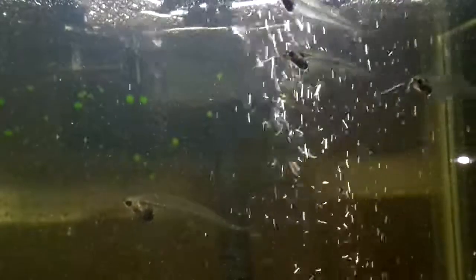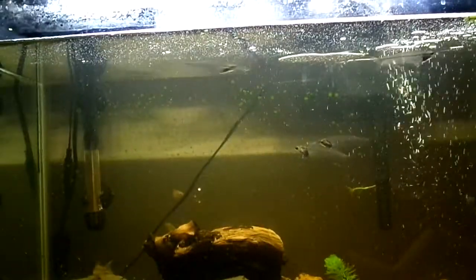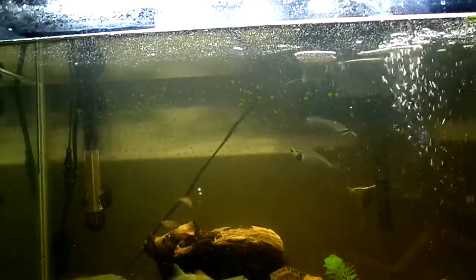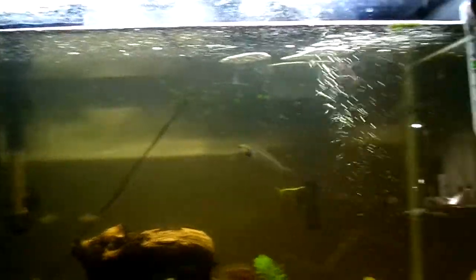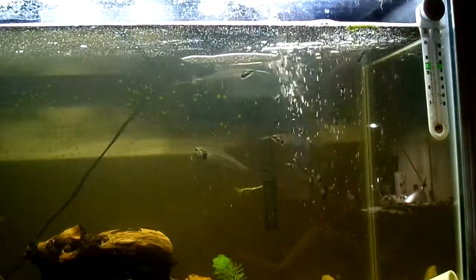I have not had this fish go on any food strikes or refuse any food I have fed it. It eats a very wide variety — flakes, pellets, algae wafers, bloodworms, brine shrimp. I don't do live food so I can't be sure on that, but catfish are pretty much known to eat anything, so I'd say anything that can fit in their mouth they would probably eat.